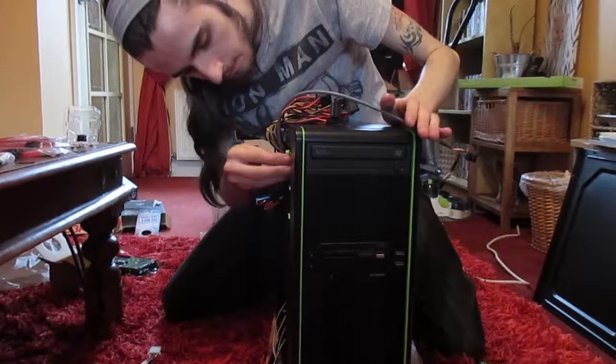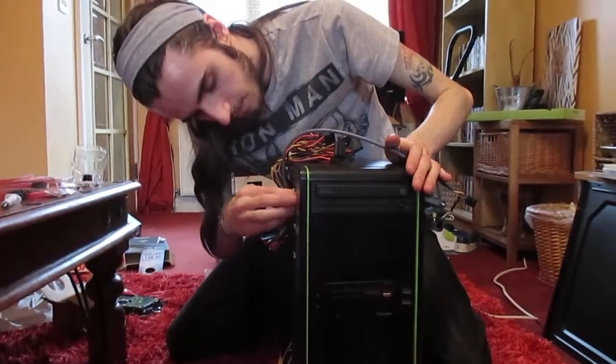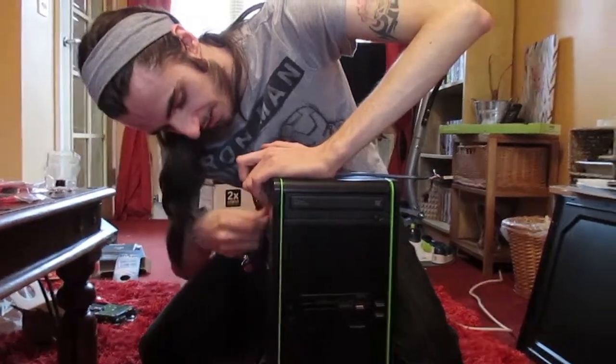Making computers with my good friend. Making computers with your good friends. His name's Andy, my name's Loey. Together we are Andy and Loey.